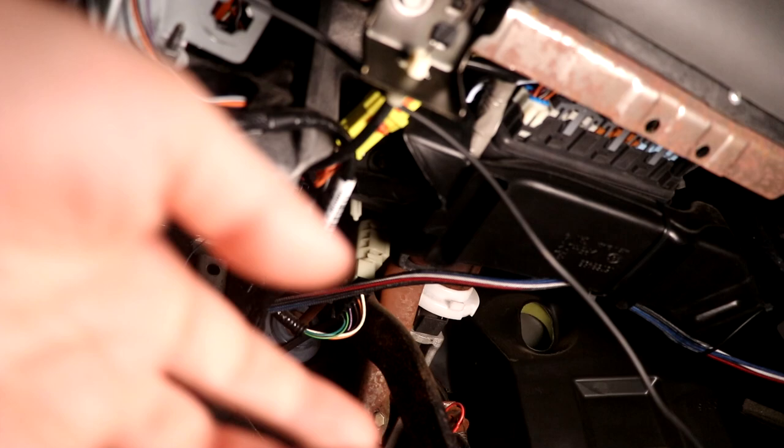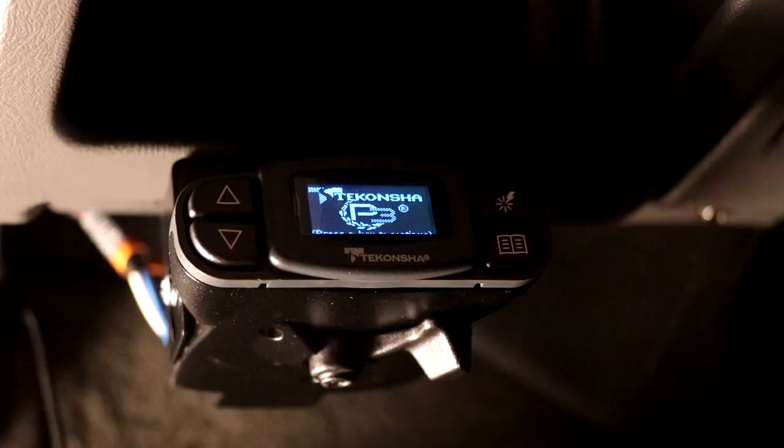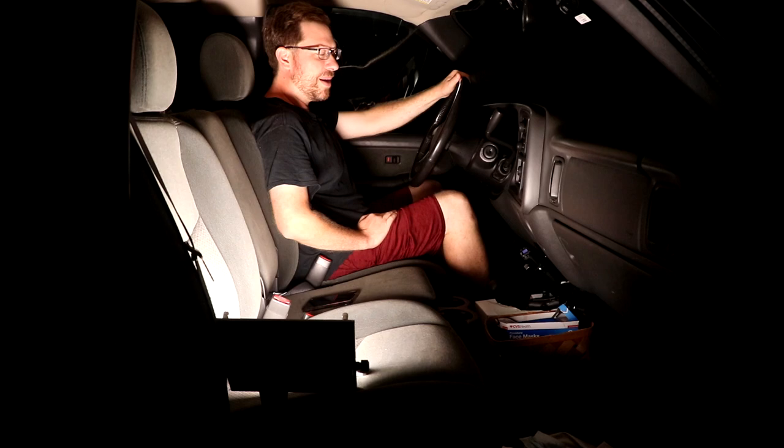Here's the interface cable for the brake controller. Once you have the bracket mounted, you're going to want to run and secure that wire under your vehicle to the mounting location. You can see I've secured it to the HVAC tubing with a couple of zip ties. Now we pull it through and plug it into the brake controller — and it powers on. Our Takoncha P3 is hooked in and powered up.